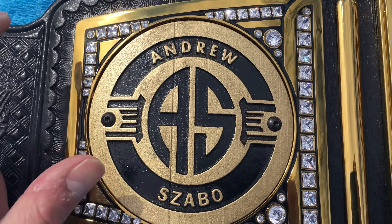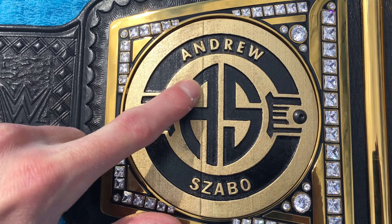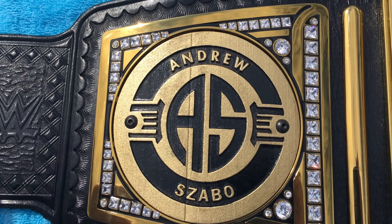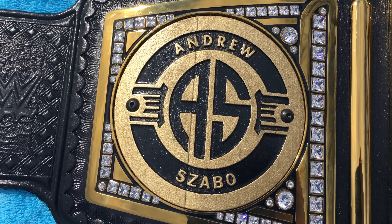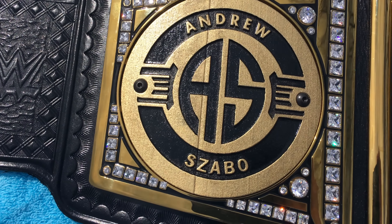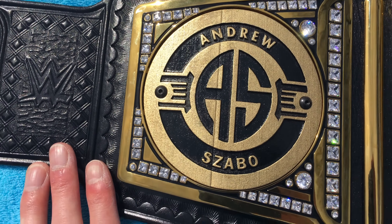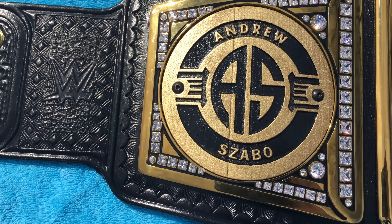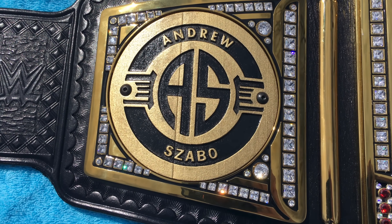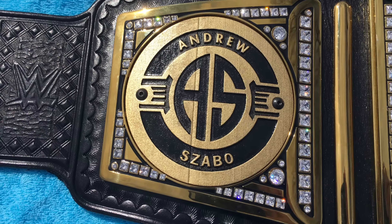On this one you do see a line going down the middle — this is unfortunately from the 3D printing process and there's nothing I can do about that. I considered having another plate done but didn't think it was worth it. The way I have it displayed, you don't actually see the left plate because the belt to the left of it is blocking the view, and where I sit in my room you can only see the right side anyway — so it's no big deal.